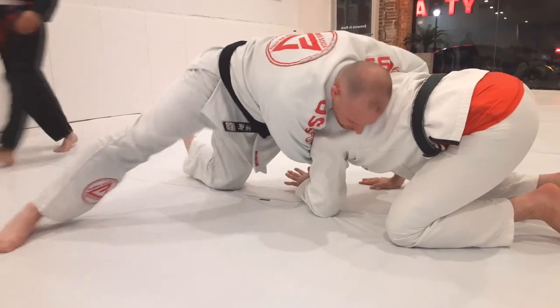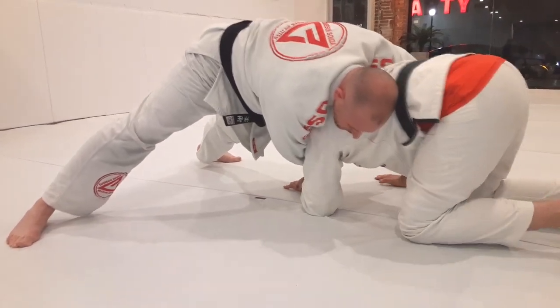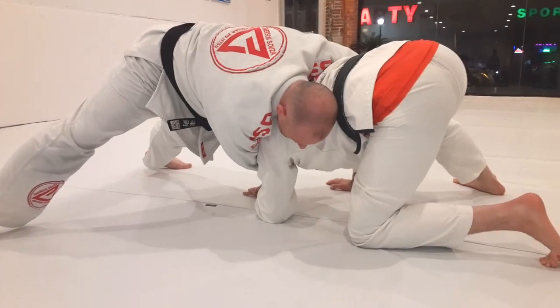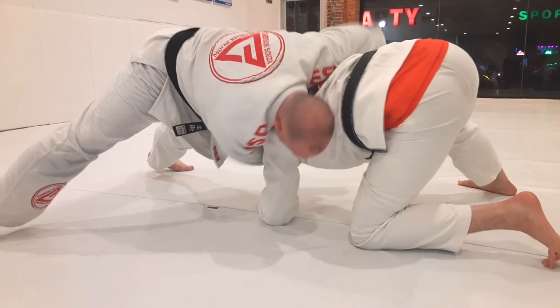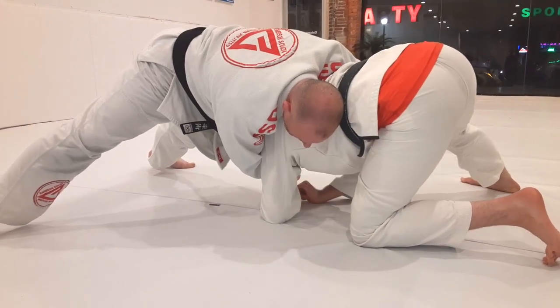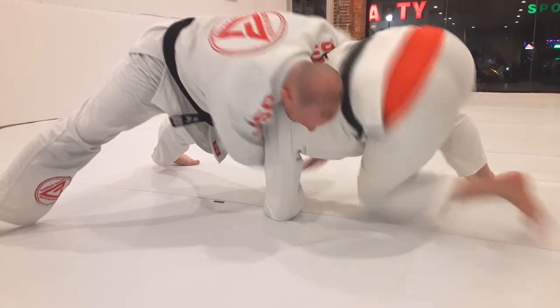Here, I'm in his armpit but he doesn't have my head. So when I go to sit, I step my leg up — it's like a sit-through — and at the same time I'm rotating my elbow up, almost like I'm hitting him. If he doesn't post out and let go, he's going to face plant. So I sit through and throw my elbow up.